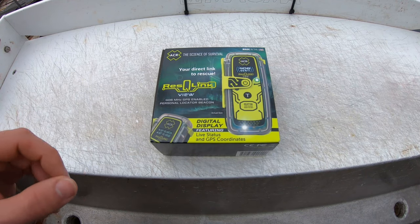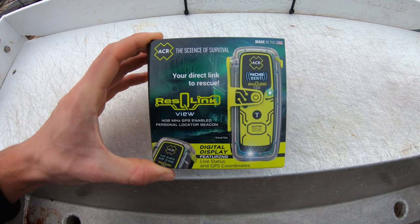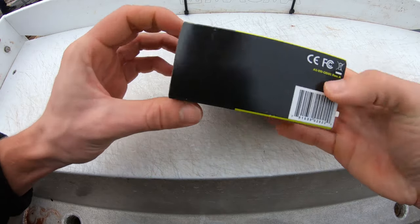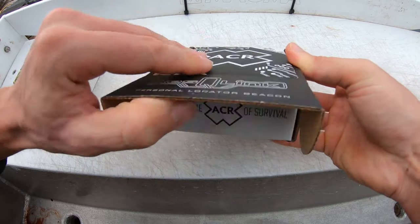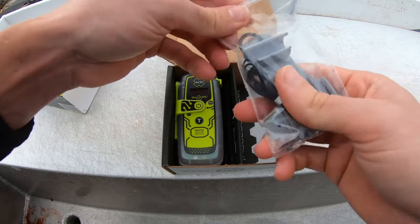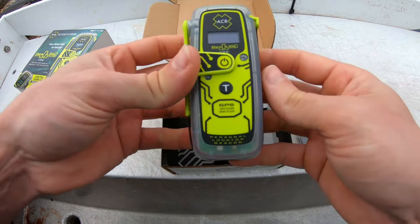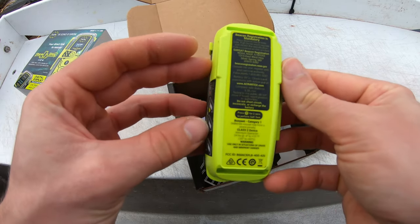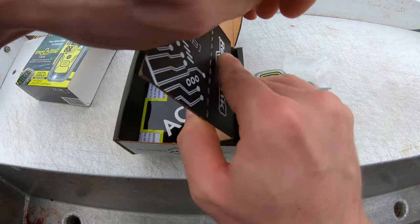So this is the unboxing of an ACR PLB 425 view. I just bought this and haven't opened it yet — we're going to open this up and see what it looks like. Here's the clip for it, and this is the device itself. It's nice and small. There's also a Velcro strap included.